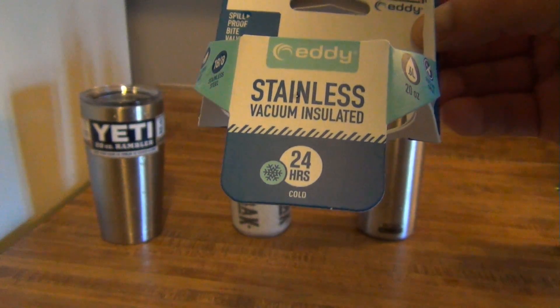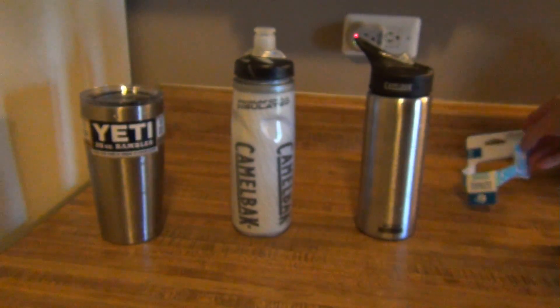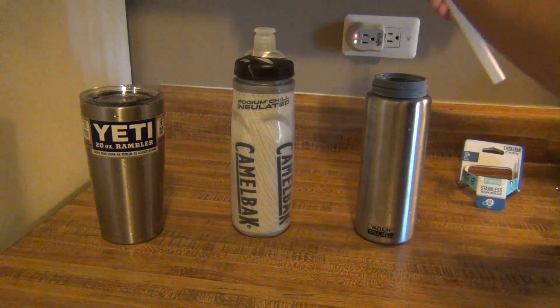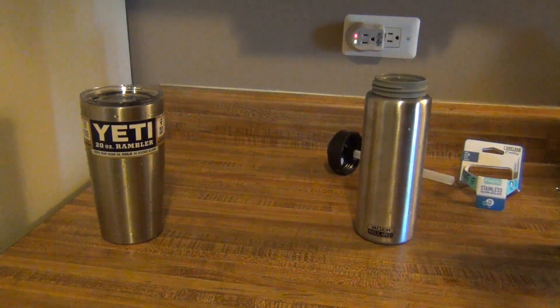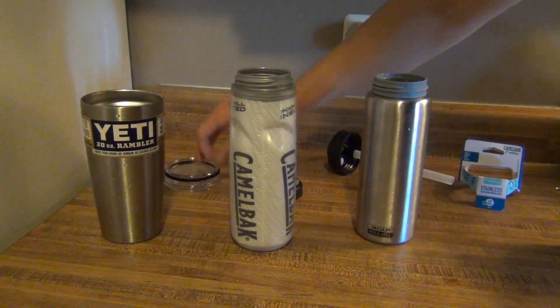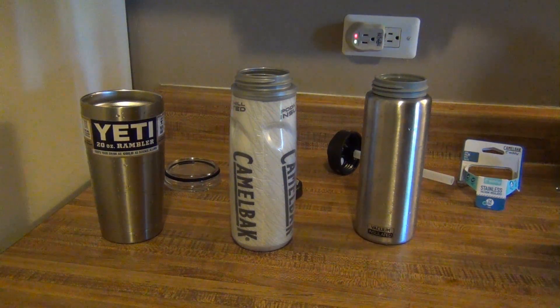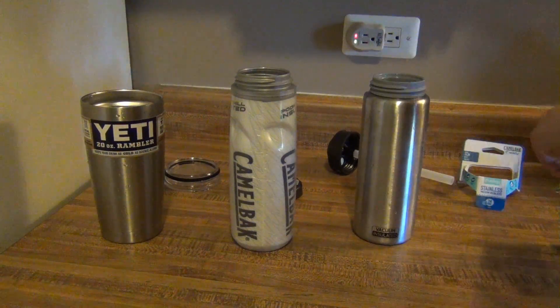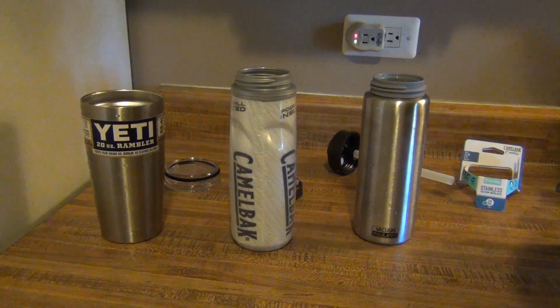I don't know about that, but we're going to test these out. We'll take off all the tops — this one comes with a straw — and we are going to throw five pieces of ice into each one. One, two, three, four, five.